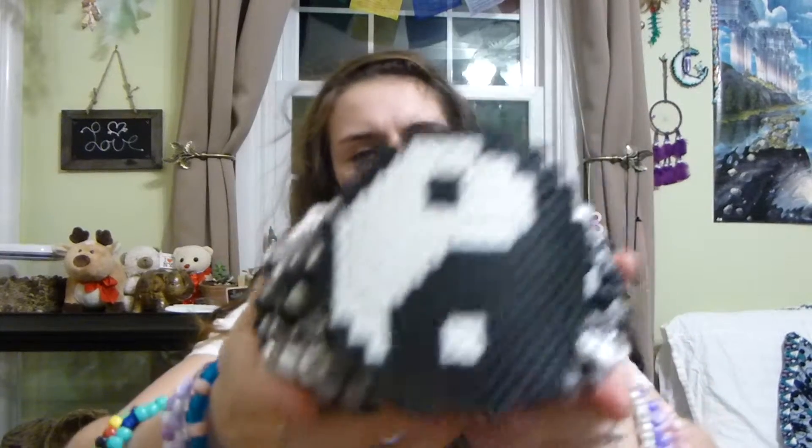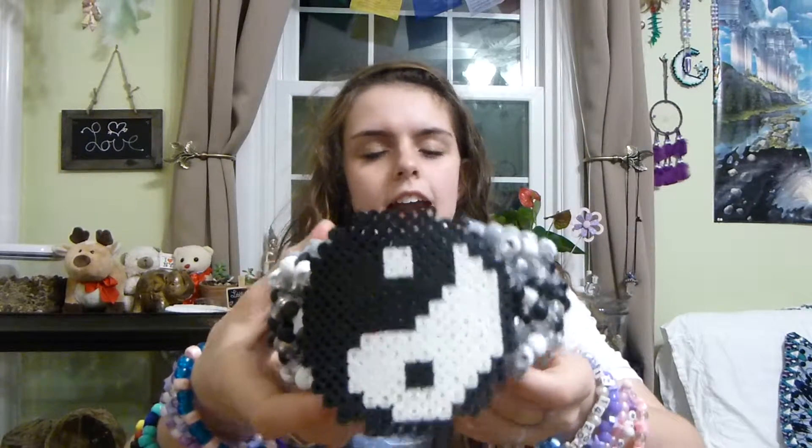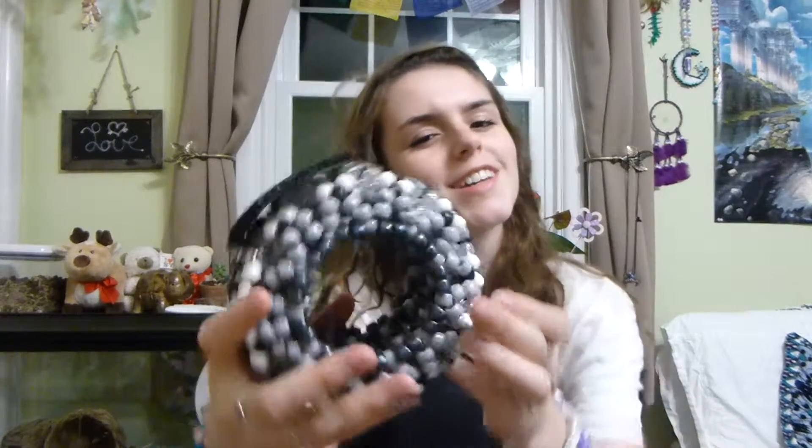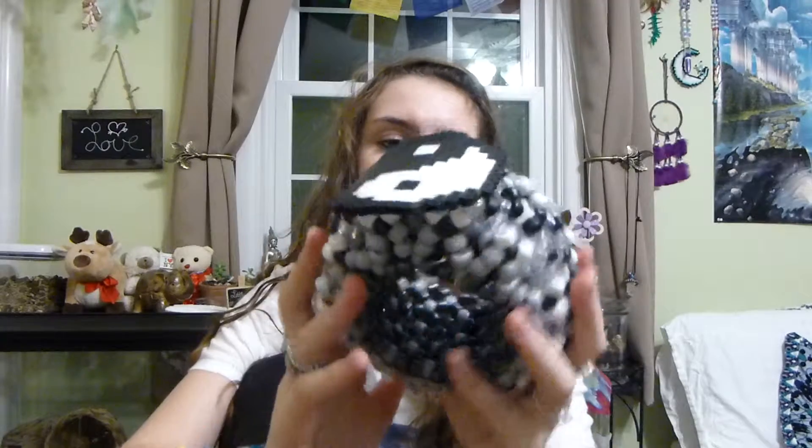My next favorite cuff — this was like one of the first cuffs I've ever made. This is a yin-yang cuff, obviously. I made this for my boyfriend but it's a little too small for him. He really loves it and just looks at it as being really cute, so maybe I'll wear it one day because it's so small.